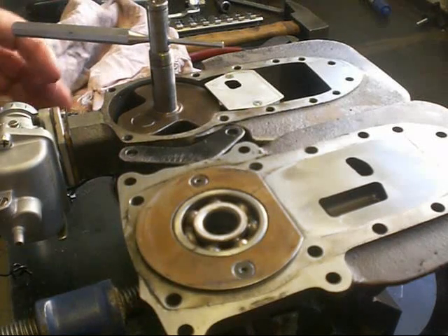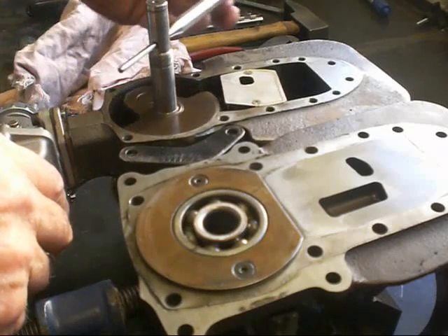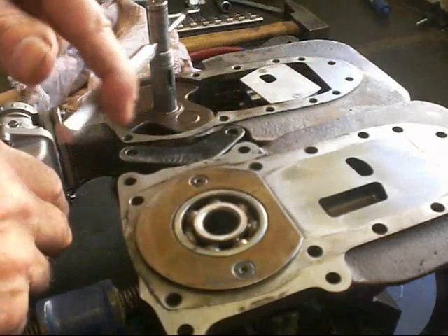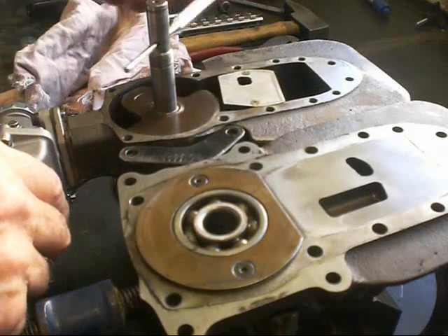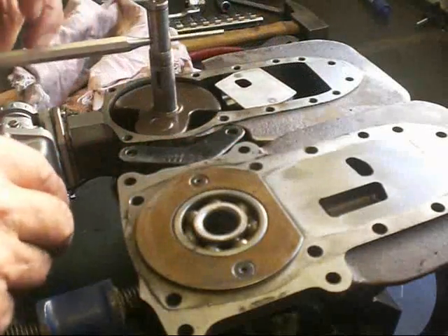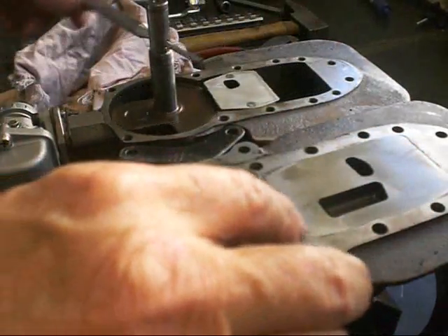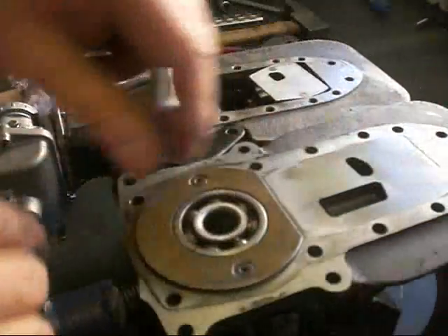Well, there we have it. Approximately 25 minutes of running. No visible disasters in here, no unusual wear characteristics, no ridges on any of the edges. There are some interesting marks over here — I'm not sure what they are.